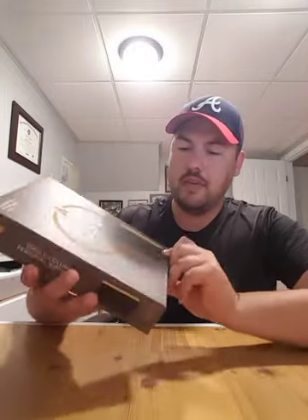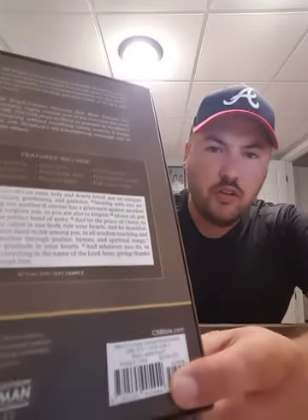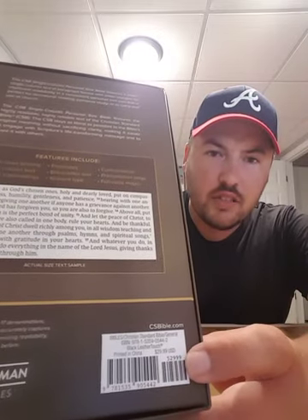As you can see, it comes in a clamshell box. The one they sent me is a black leather touch. There's also a brown genuine leather — a goat skin leather. You can get these online for about $30. So let's open it up and look at it.